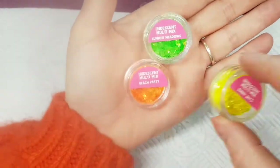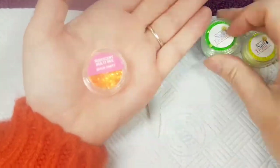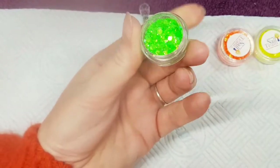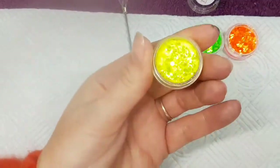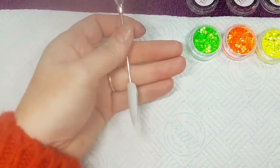I've chosen three iridescent multi-mix glitters, all from the Nail Team: Summer Meadows, Sunny Skies, and Beach Party — a green, a yellow, and a beautiful orange. As you can see, they really are absolutely stunning.